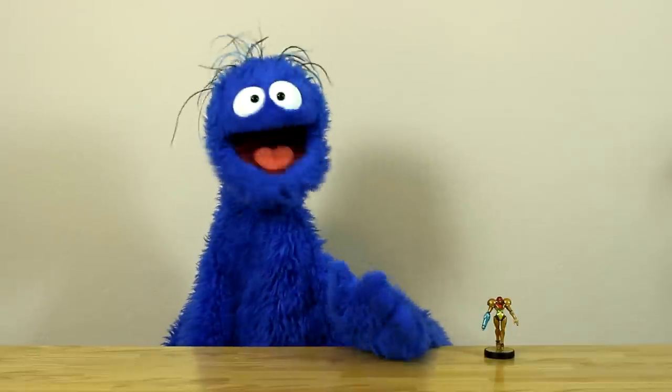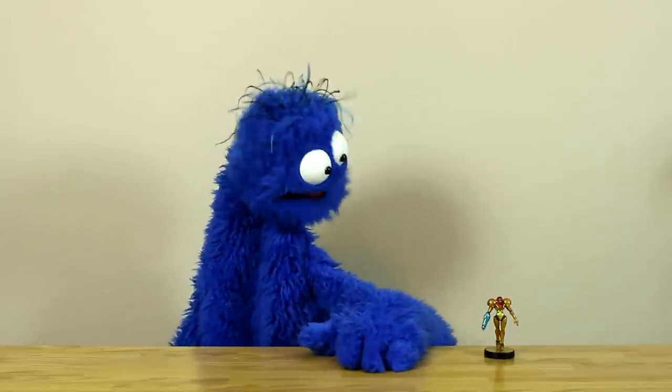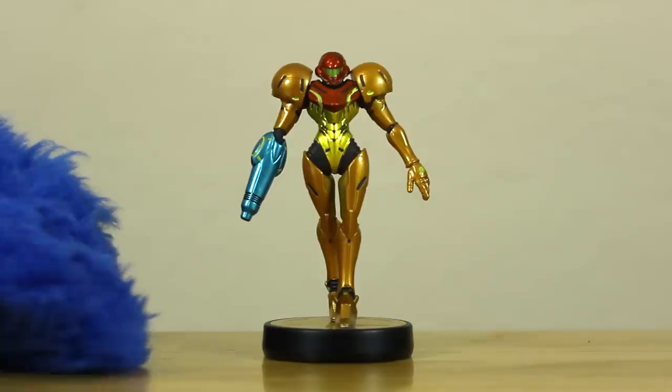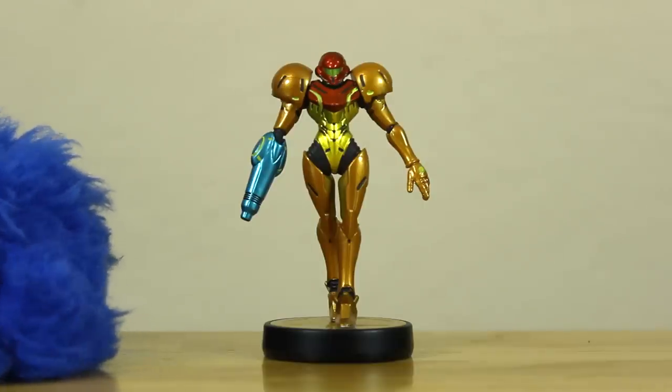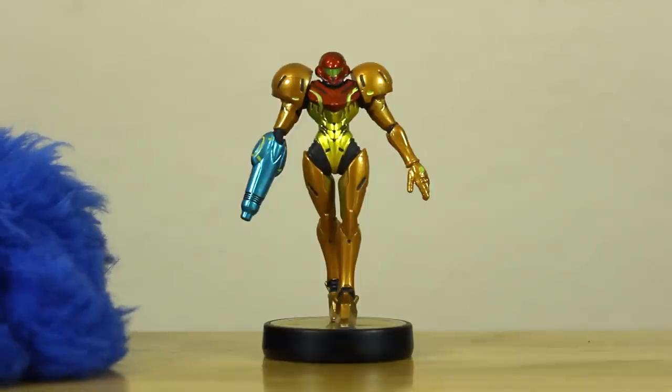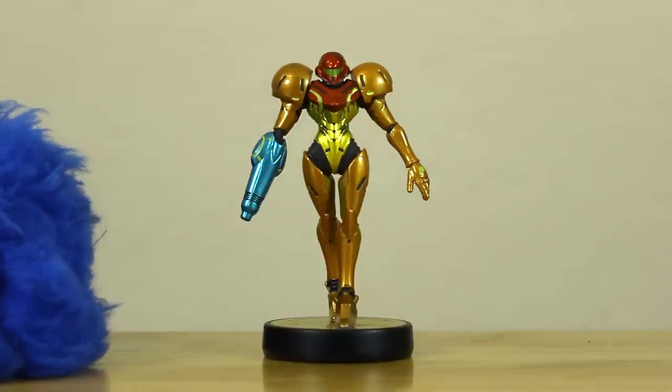Right off the bat, I just want to say that I was really impressed with this amiibo. It's really, really good looking. Especially for the price — it's only like 13 bucks retail. But for that, you get a really nice looking little figure here.